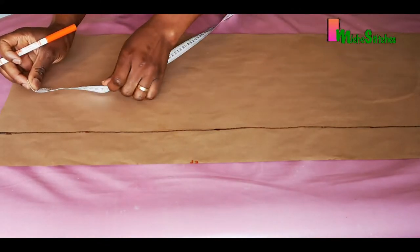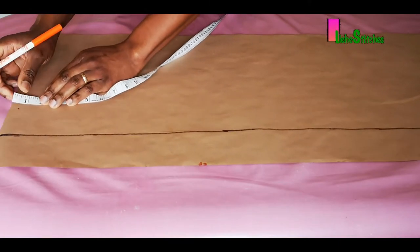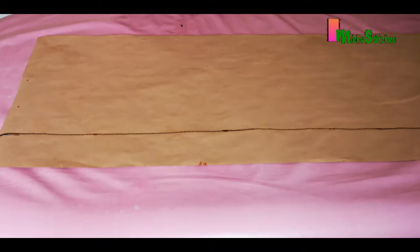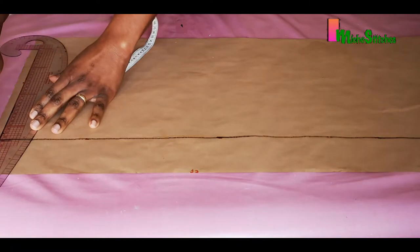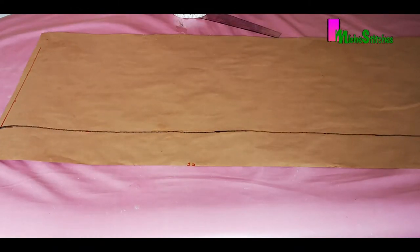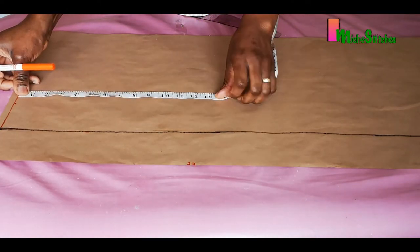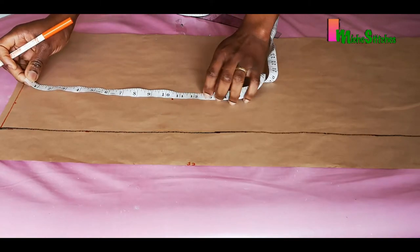Next we're going to apply all the vertical dimensions. To do this we'll first mark half inch at the top, at the shoulder line, which is going to serve as our seam allowance. Then I'm going to apply my bust point, which is 10.5 inches — that's from the shoulder to the bust point or nipple.